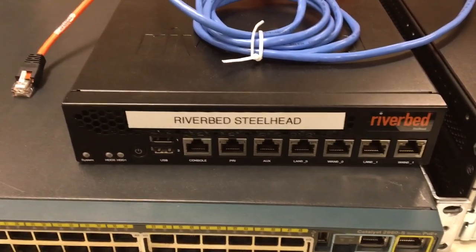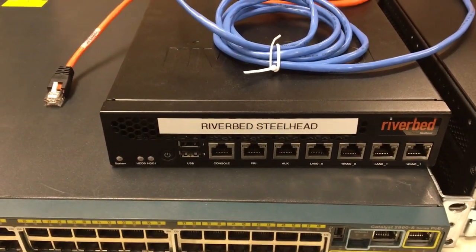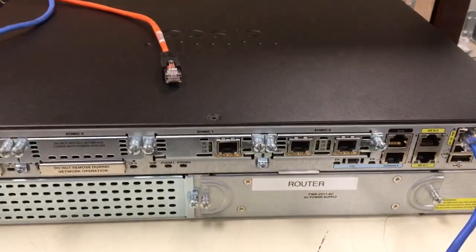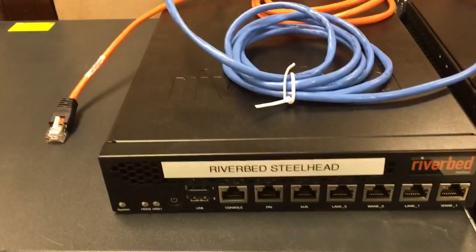Welcome to a brief video on how to cable up your Riverbed Steelhead. The equipment in play will be your router at this location, your core switch, and of course the new Riverbed Steelhead.